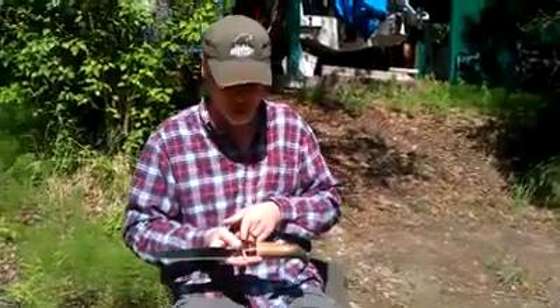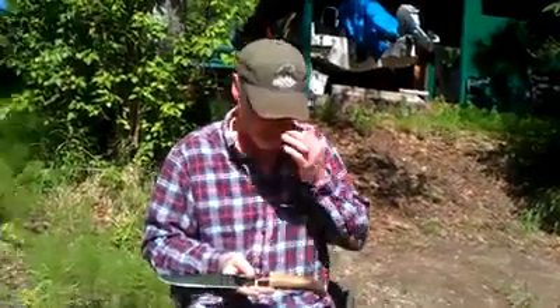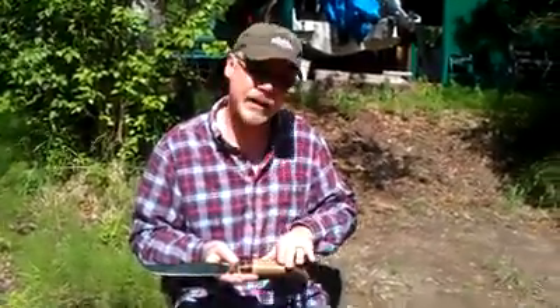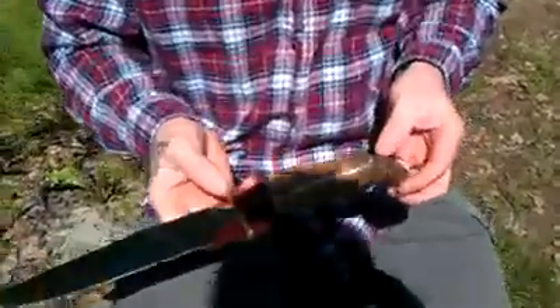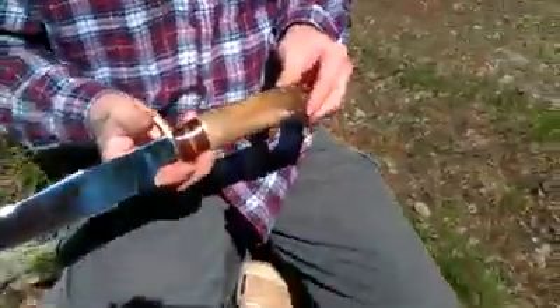With a zebrawood and bocote stripe in it — zebrawood and then bocote on each side of that, and then cocobolo again. And then the handle is actually made out of a walrus oosik.